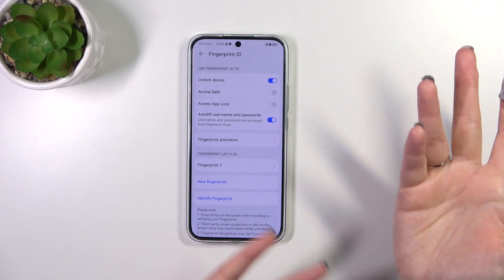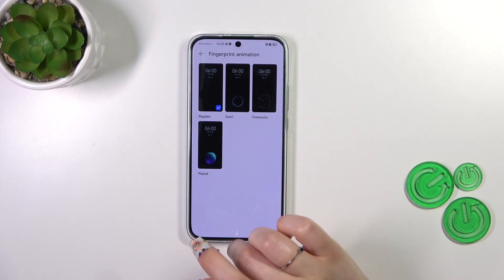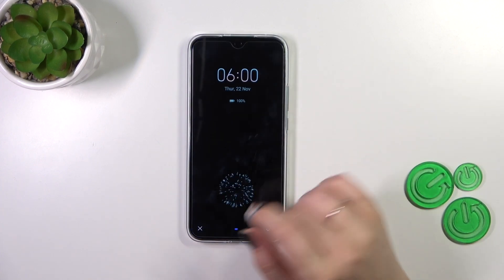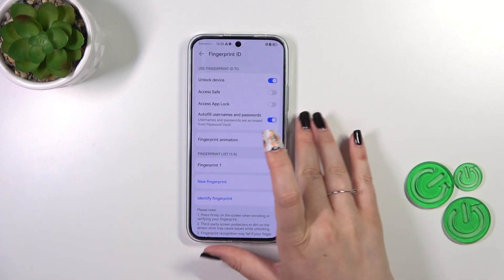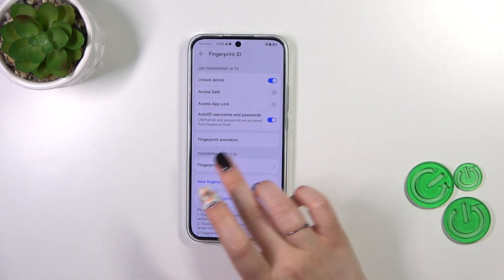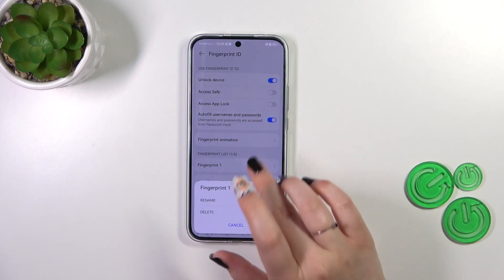Of course you can turn it off if you want to. Here you can customize the fingerprint animation — it's up to you which you like the most. Let me pick the fireworks and confirm it. Back in the fingerprint list, we can see the fingerprint we just added; we can rename it here or remove it.